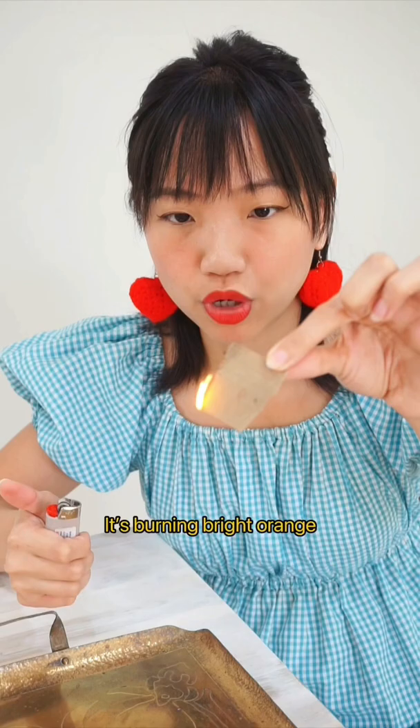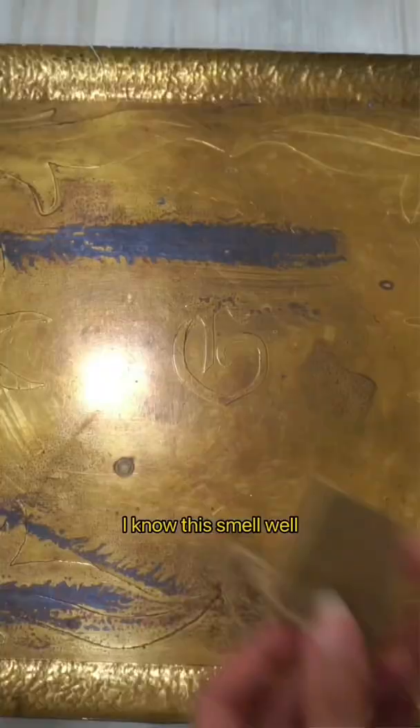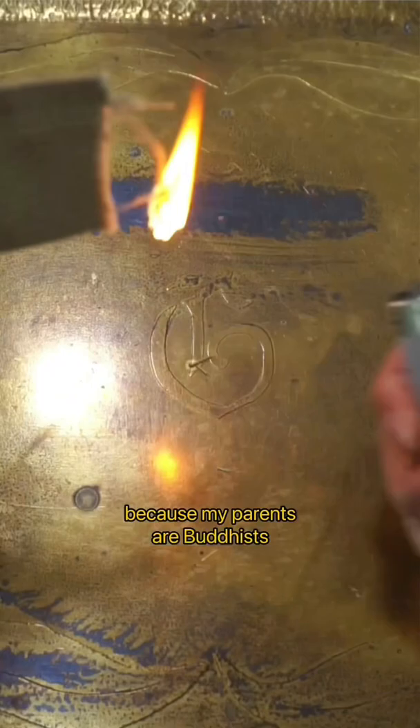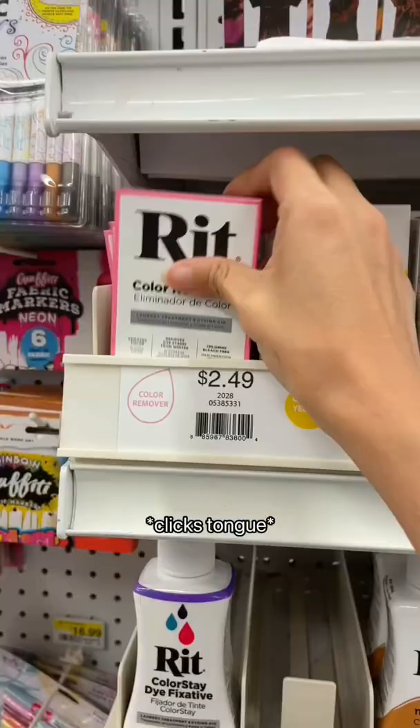It's burning bright orange, gray smoke, smells ashy. I know this smell well because my parents are Buddhists and I grew up burning incense paper. Definitely a natural fiber. Stay tuned for part two.